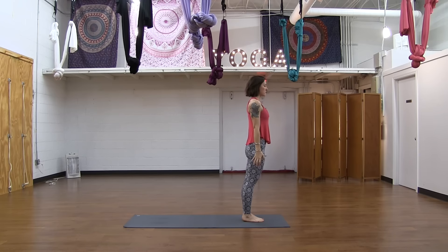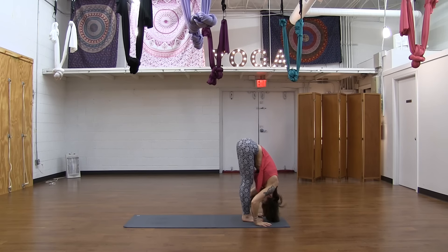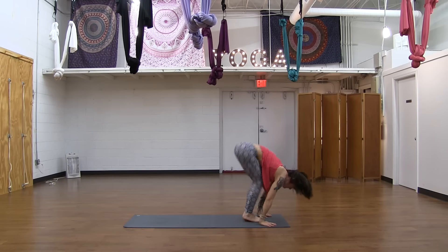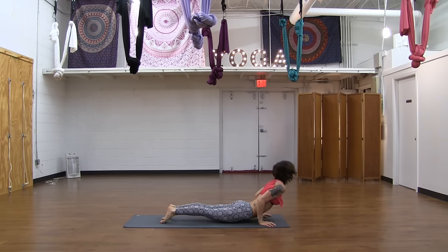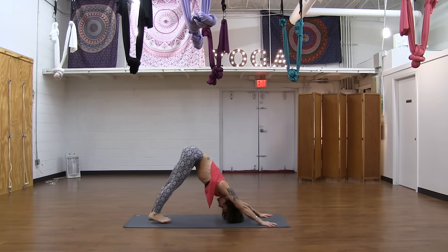And just do one more here — get the blood really flowing. Inhale, Urdhva Hastasana. Exhale, Uttanasana — forward fold. Inhale, Ardha Uttanasana. Exhale, Chaturanga Dandasana. Cobra or up dog, inhale. And make it back — exhale, downward facing dog.